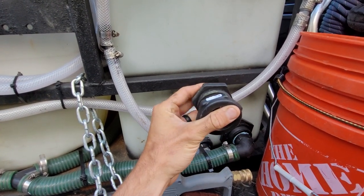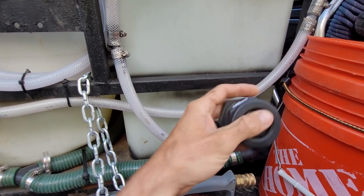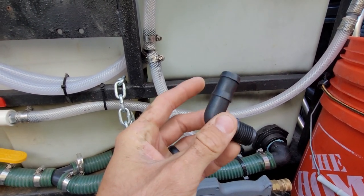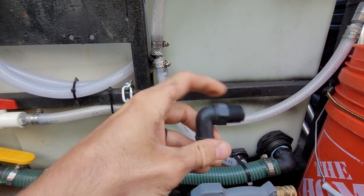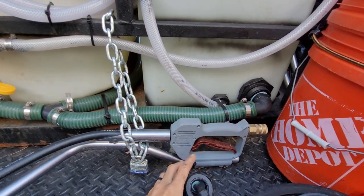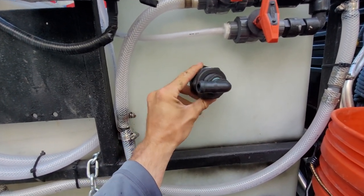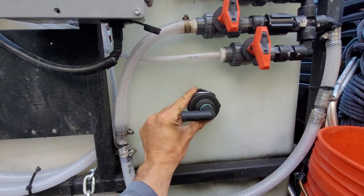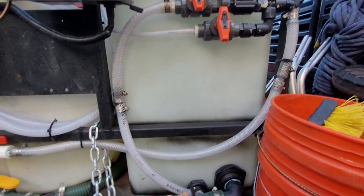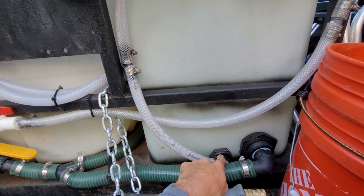Then this threads onto the piece coming out, which clamps the bulkhead to your tank, giving a nice seal and leaving you an internal female-threaded area. You can then take a 90-degree barb-to-male MPT fitting, thread that in, and you'll have your bulkhead sticking out of the bottom of your tank and can start running your hose.